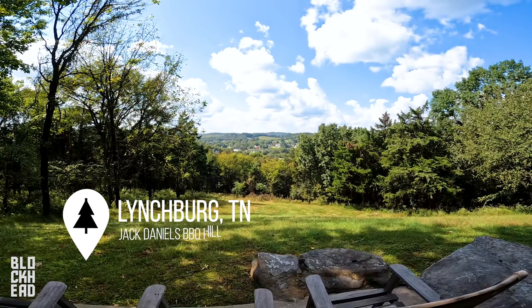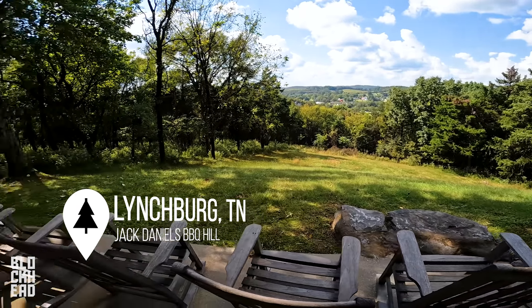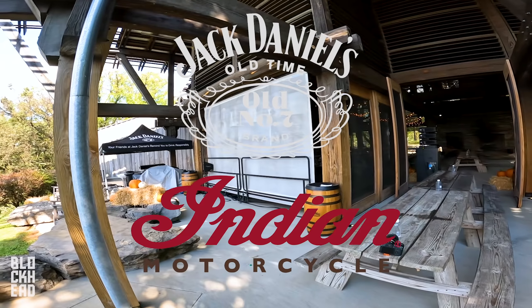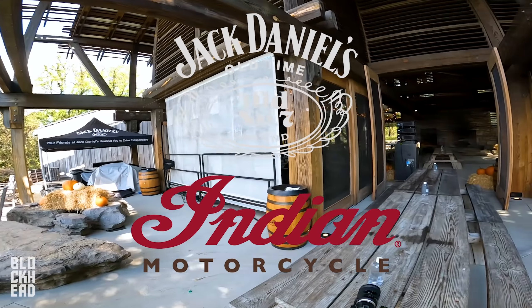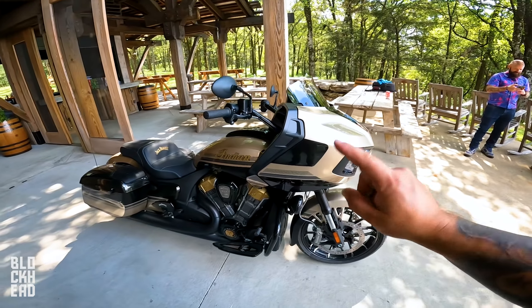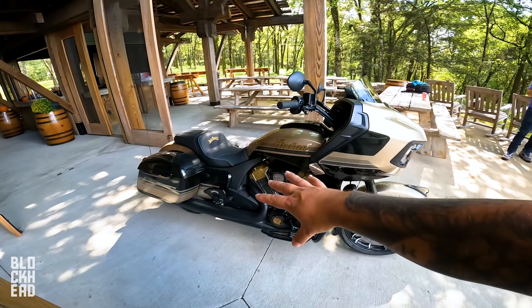What's up, Blockheads? Welcome to Lynchburg, Tennessee. We are at Barbecue Hill. This is an event with Jack Daniels and Indian Motorcycle, and we are here taking a first look at the Indian Challenger Dark Horse Jack Daniels Collaboration Edition.